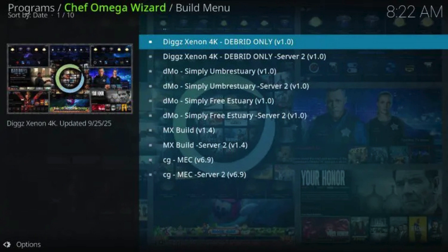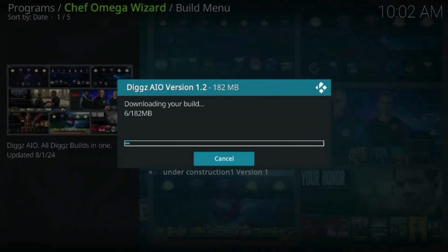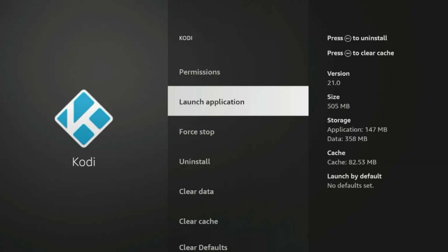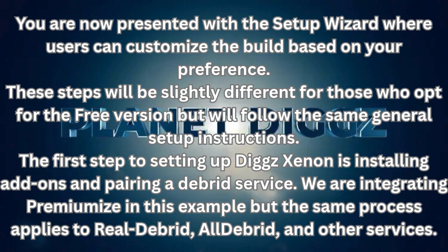Select DigX Xenon 4K. Users can also opt for other build options DigX provides. Most builds offer two server options, so if you run into issues installing with Server 1, click Server 2. Click Continue and wait for the wizard to download, then click OK. Kodi will then force close—relaunch the application to continue with the build installation process. Wait a few seconds for the build to load. You are now presented with the Setup Wizard, where users can customize the build based on their preference. These steps will be slightly different for those who opt for the free version, but will follow the same general setup instructions.